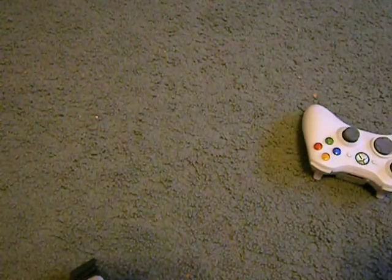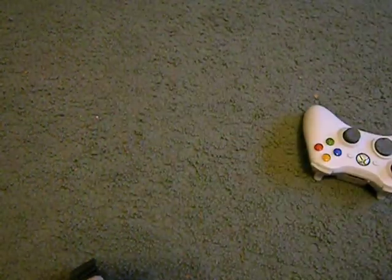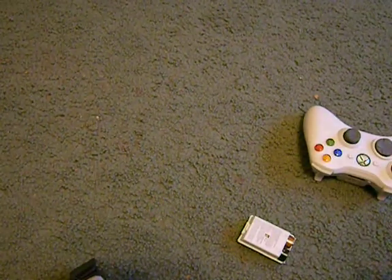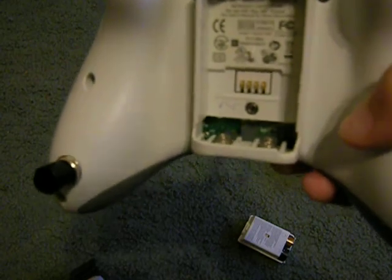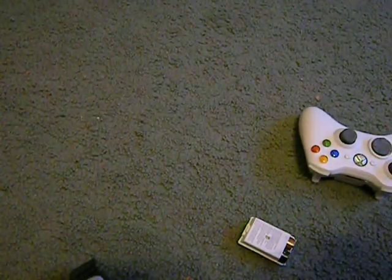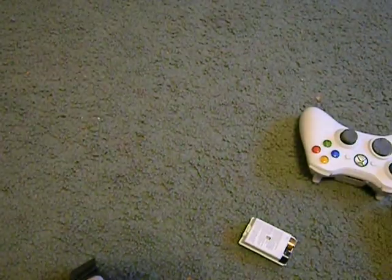This is my rapid-fire controller. This one you did not have to add a resistor to. It looks exactly the same as this one. And that's how you tell if you have a resistor.